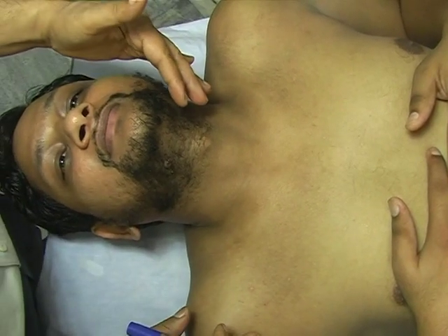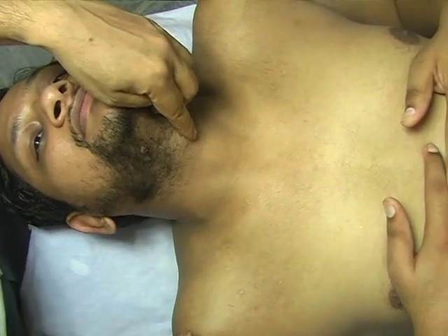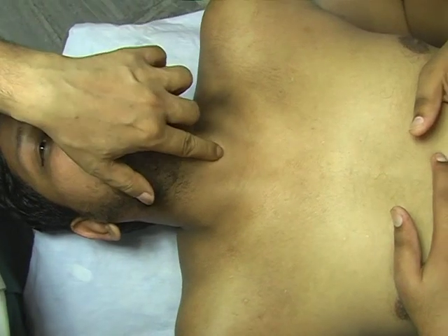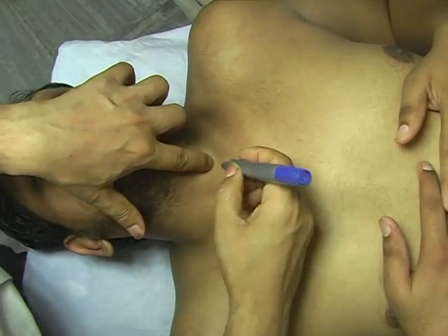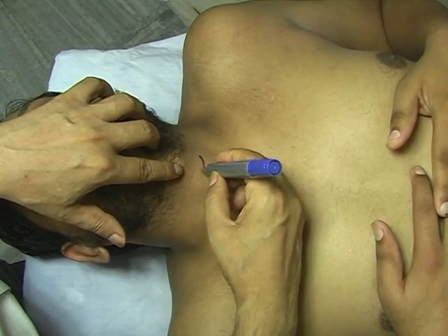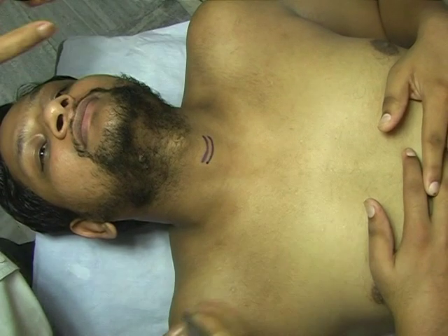For landmarks of the stellate ganglion: here you can see this is the Adam's apple, and just move your finger down — you can feel the first thick ring, that is the cricoid cartilage. I am marking it with the blue ink. This is the cricoid cartilage, and here are the upper and lower limits of the cricoid cartilage.